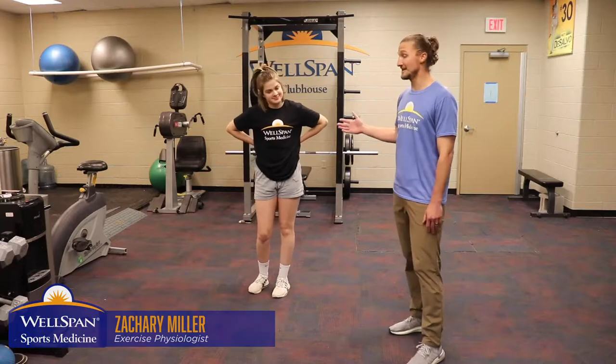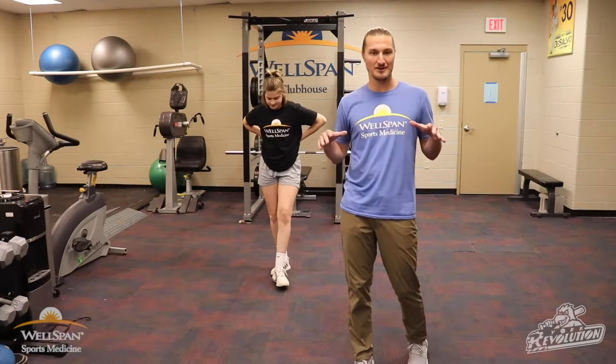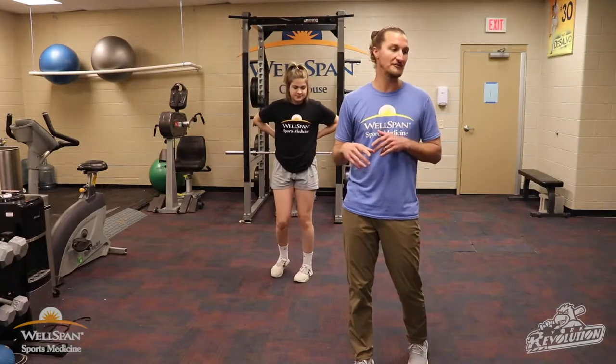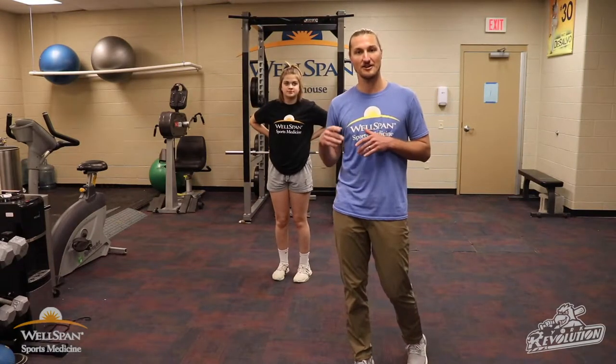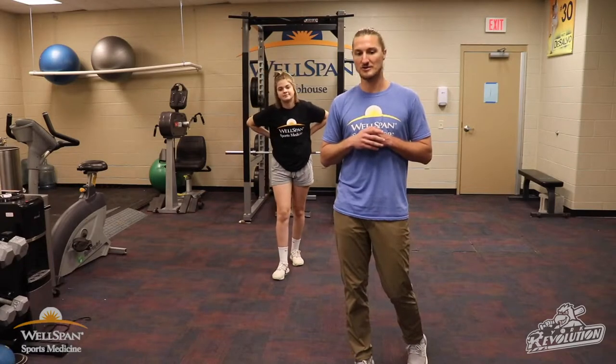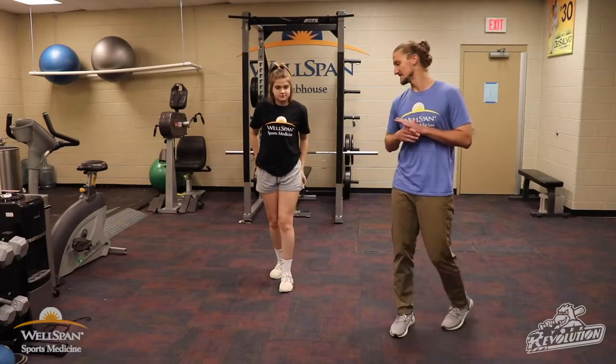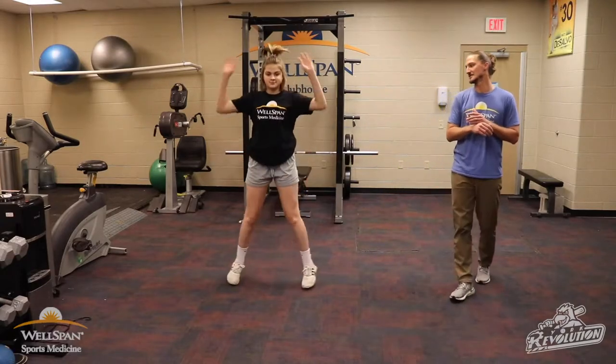Hi everyone, Zach Miller from WellSpan Sports Med. We have Hayden with us today, and we're going to do something a little different today. We're going to do a card workout. All you would need if you were doing this on your own is a deck of cards and four exercises. We're going to start with our movement prep and dynamic warmup, so we'll get right to it.